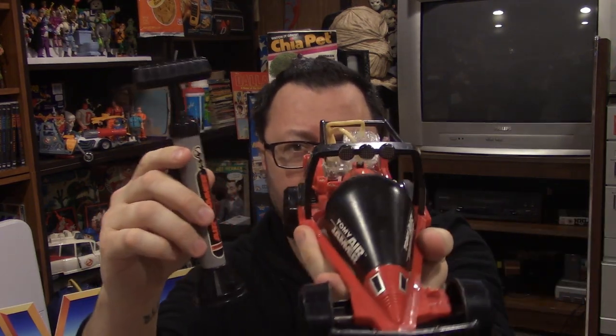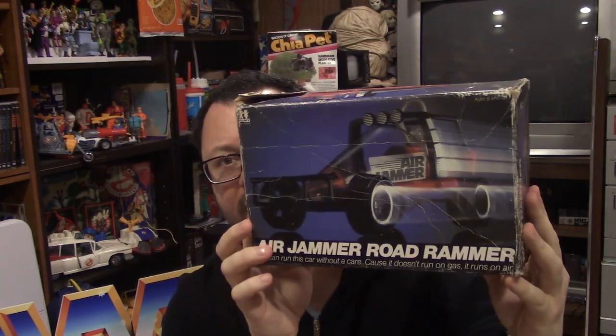I would like to see if this thing works, if it's as fun as I remember, if it's fast — maybe I had the misconception as a kid that it was fast. But there she is, another grail added — 1980 from Tomy, T-O-M-Y, Air Jammer Road Rammer, without hose.